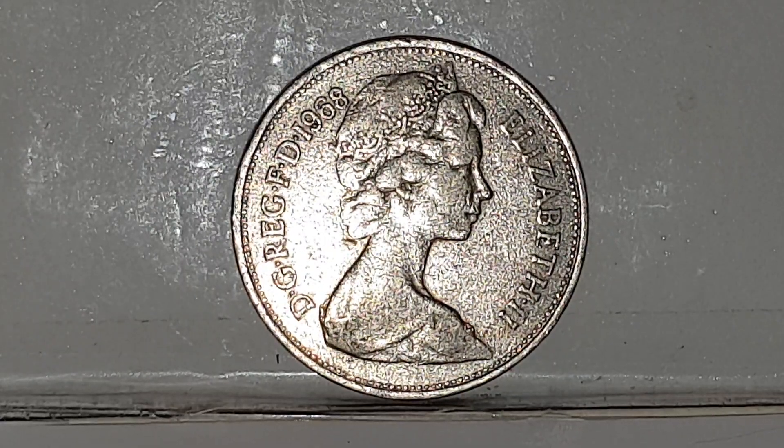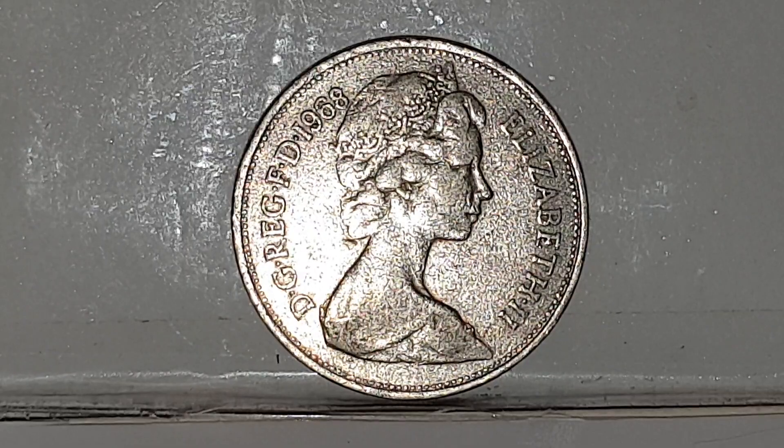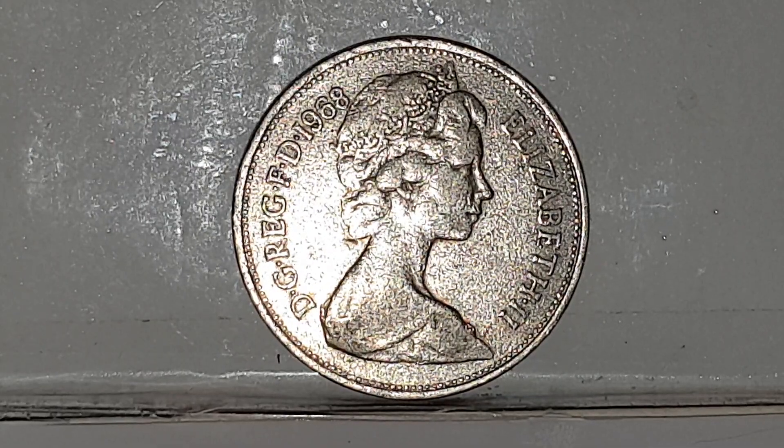Hi guys, welcome back to CoinWorld UK. I'm going to be talking to you today about the 1968 large 10 pence. It's out of circulation and I'll start off with the obverse side of the coin. This was used from 1968 till 1984. It's the second portrait of Queen Elizabeth II, engraved by Arnold Machin. You have Queen Elizabeth II facing to the right and she is wearing the Girls of Great Britain and Ireland tiara.